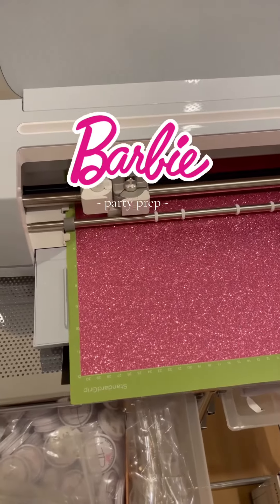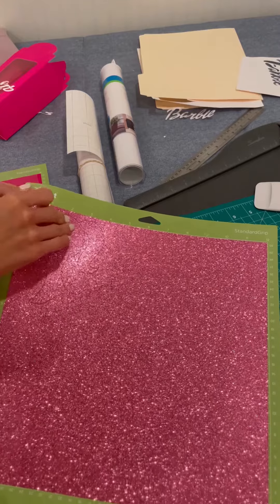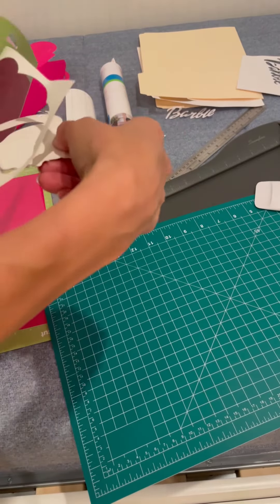I also made the cake topper. I was actually going to buy this one from Etsy, but I didn't order with enough time so I had to make it. I went to Michael's and grabbed some materials, then came home and looked up on YouTube how to make it because I had no idea how to do it.